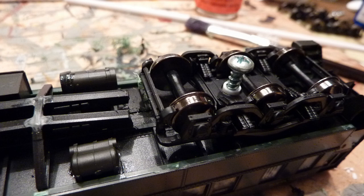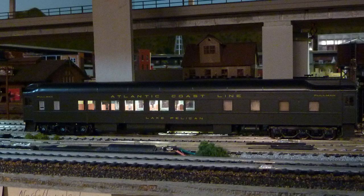After installing your lights in the car, you're ready to install the trucks using a number 6 by 1/2-inch pan head Phillips screw — it'll make its own threads as you screw it down. I also took the swinging couplers off and body-mounted the couplers. It's ready to put on the layout and run.